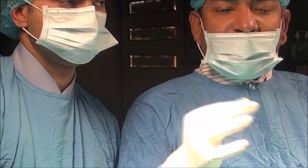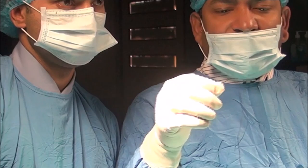Hello, today I am going to demonstrate the tumble square knot. This is one intracorporeal knot which is used for tissue which is under tension.